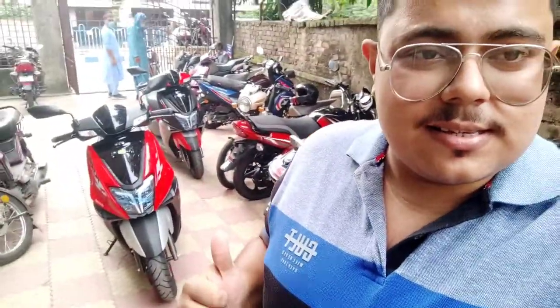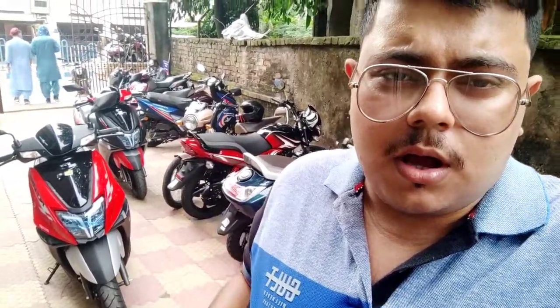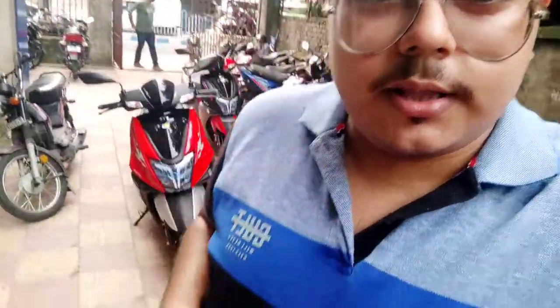That was my video on the NTORQ XP 125, now the most powerful 125cc scooter. The power has risen quite a bit — it is 10.2 PS and about 10.5 Newton meters of torque. All that power increase has gone to the lower end, which was a drawback before as it was very linear — now that's been addressed. The price of the Race XP is 83,500 rupees, which hasn't gone up much while power and lower-end performance have improved. The new color scheme is also very attractive.